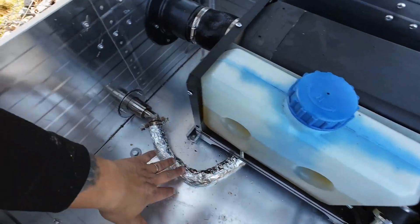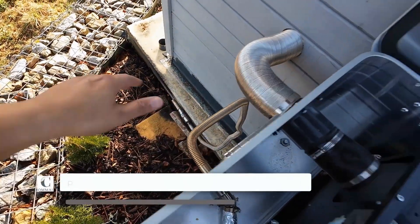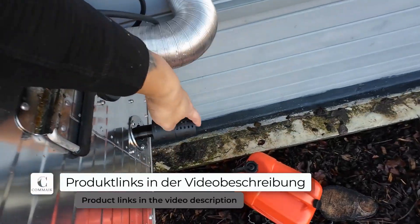The exhaust gases are expelled through this exhaust hose to the outside. On the other side, I have the adapter for the combustion air intake.